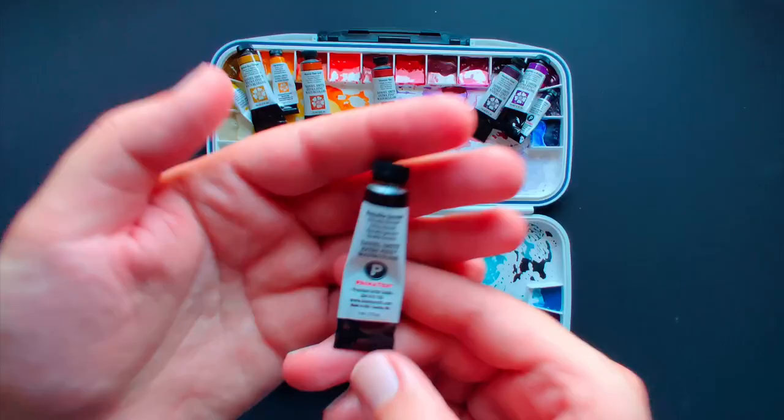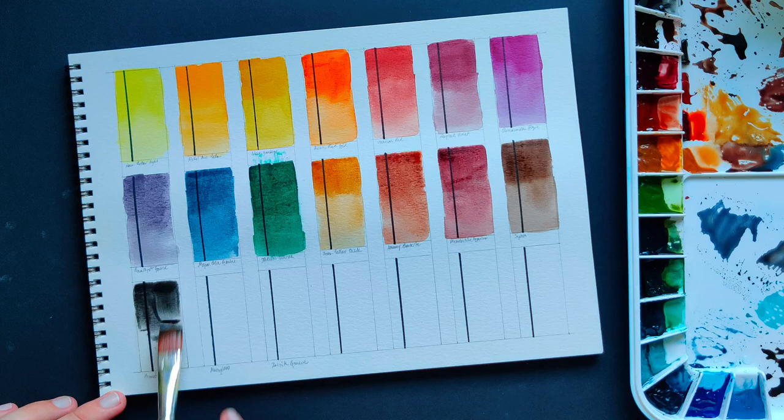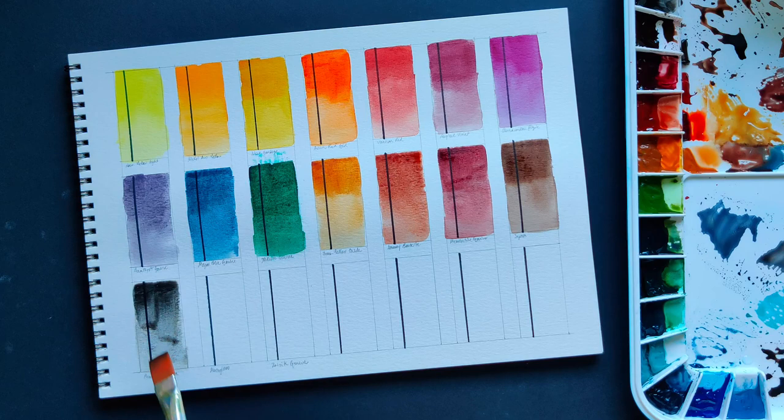Hematite Genuine — this one feels like painting with charcoal particles suspended in water. It has a crazy level of sedimentation but isn't tinting at all. So if you want to give that texture effect to your mixes, you can use this color without changing too much the shade you want.